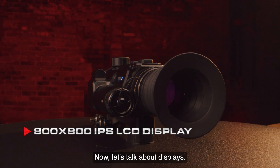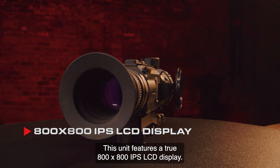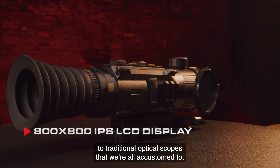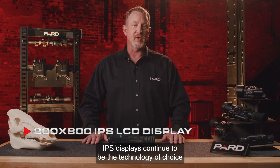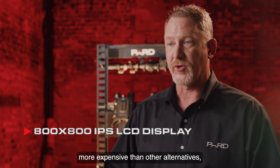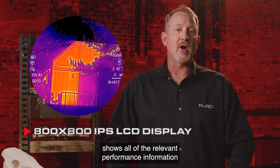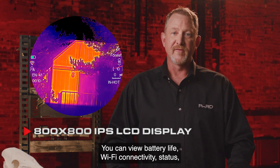Now let's talk about displays. This unit features a true 800x800 IPS LCD display — a true round display that appears very similar to traditional optical scopes. IPS displays are great for color performance and continue to be the technology of choice for users who want color accuracy and consistency. IPS LCD round displays are generally a little more expensive than other alternatives, but for PARD, quality matters. The Ocelot Zoom display format shows all relevant performance information on the outer circumference of the scope display window.